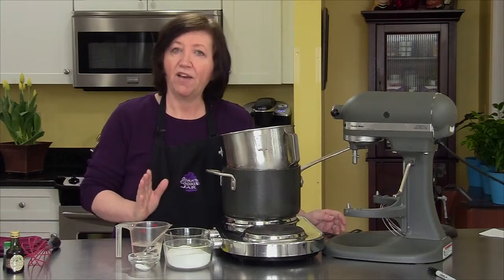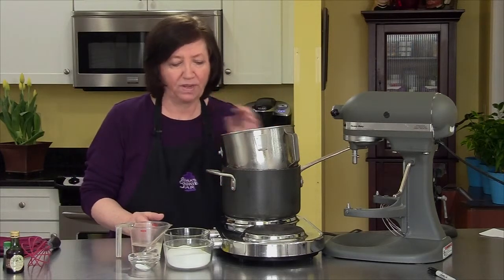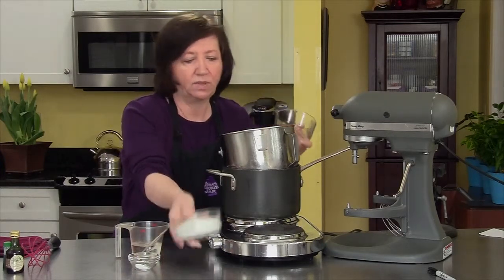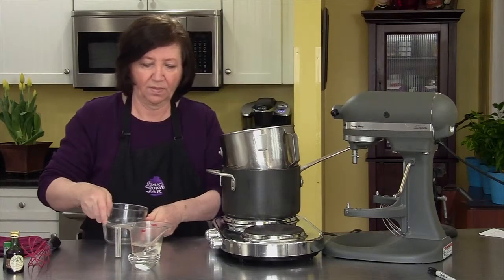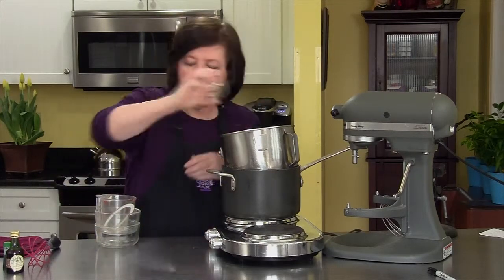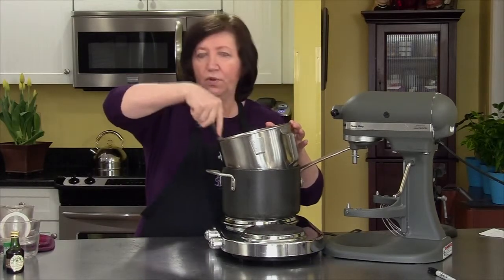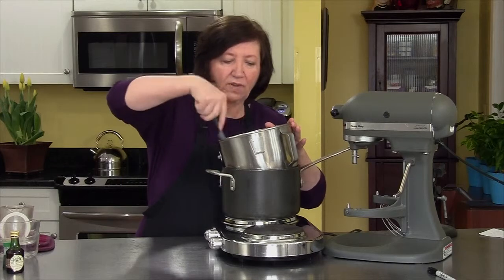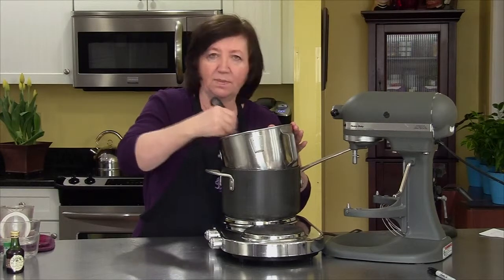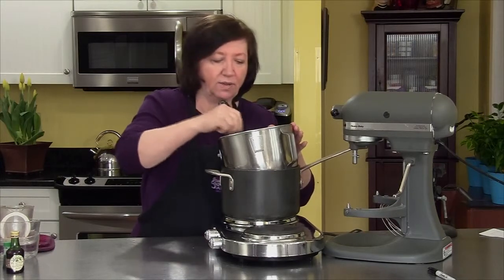I'm going to have my mixer bowl over a pot of simmering water so that the bottom of the mixing bowl is not sitting on the water but is above it. To that I'm going to add three egg whites, one and a quarter cups of sugar, half a cup of water, and half a teaspoon of cream of tartar. I'm going to keep this over the heat for a few minutes until the sugar begins to dissolve and the mixture becomes warm — like baby's bath water. That takes about three to four minutes and I'm going to whisk it so it gets nicely mixed up.